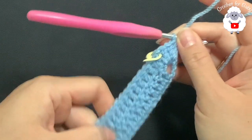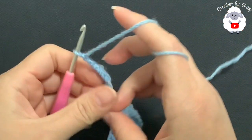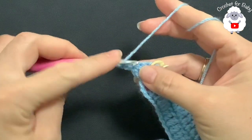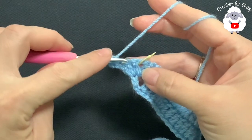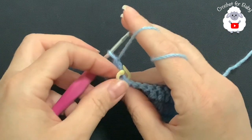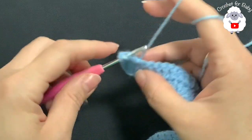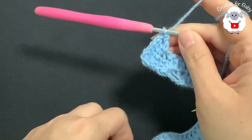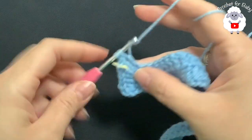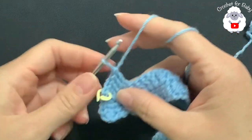For the third row, chain two and turn. Beginning on top of the first double crochet, make two double crochets. Make one double crochet into the next two double crochets, then at the corner remove the stitch marker and make a V stitch — that's all we're going to do for each one of the corners. Return your stitch marker to mark the first corner and continue making one double crochet for each double crochet until the second corner.